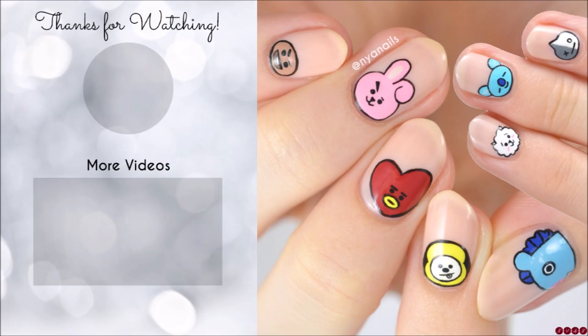All of the products used in this video will be listed in the description below. Thanks for watching!